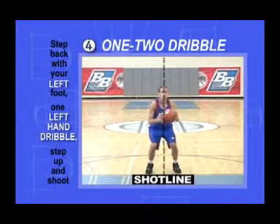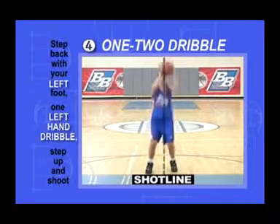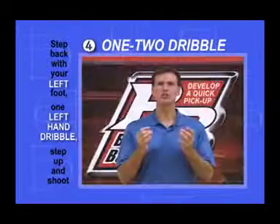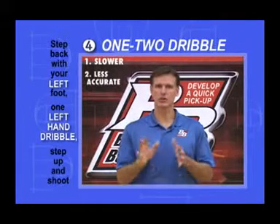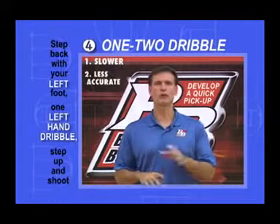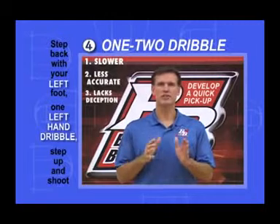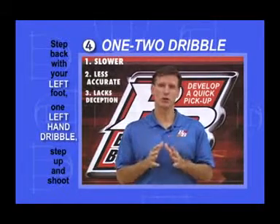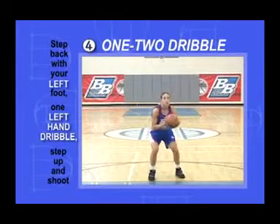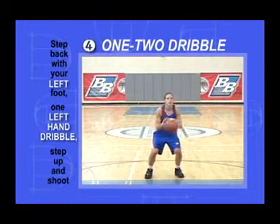The alternative is to reach over with both hands, pick up the dribble, move everything back to the shot line, and then shoot. But this is slower because of how far your shooting hand must travel, less accurate because your shooting hand is off the shot line, and most importantly, lacks any deception. Instead, practice this quick pick-up move until it looks like a quick draw. You can practice it anytime and anywhere without looking at the ball, getting in a lot of reps in a short period of time.